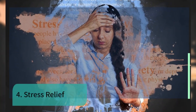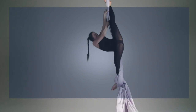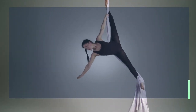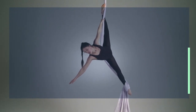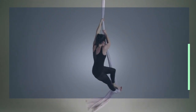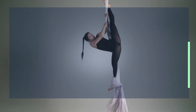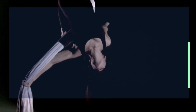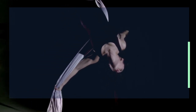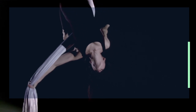Number four: stress relief. If you happen to be going through a rough time or experiencing anxiety attacks, aerial yoga will help put your mind at ease. It gives you an opportunity to meditate and focus on positive thoughts while hanging upside down. Beyond just stress relief, the pros of being inverted include increased balance, more energy, and better focus. When you are inverted, blood flows to your brain and provides the oxygen it needs for brain function.